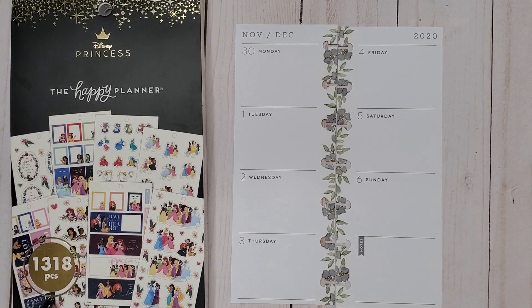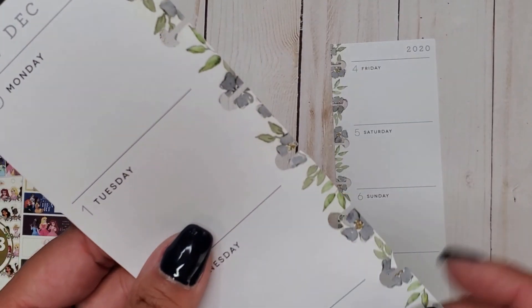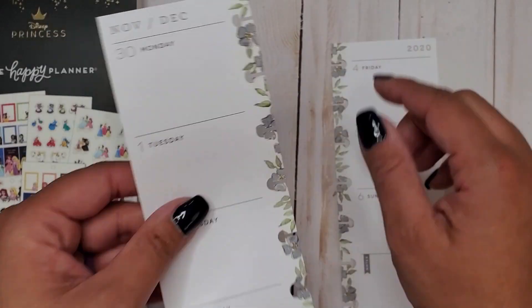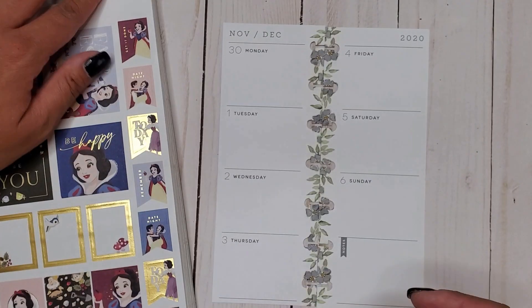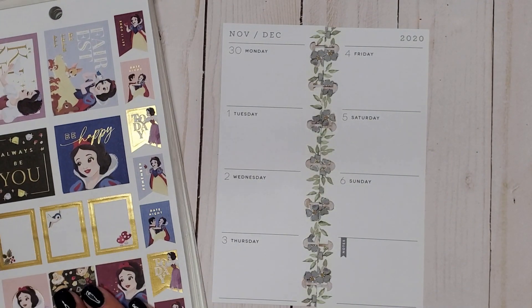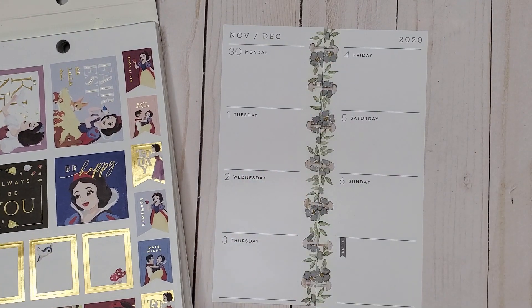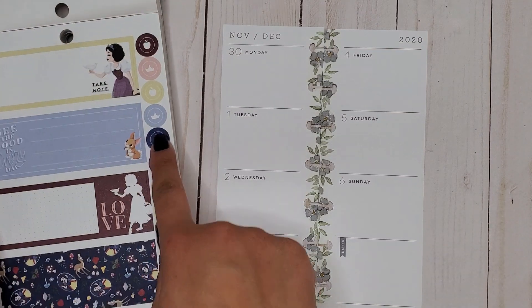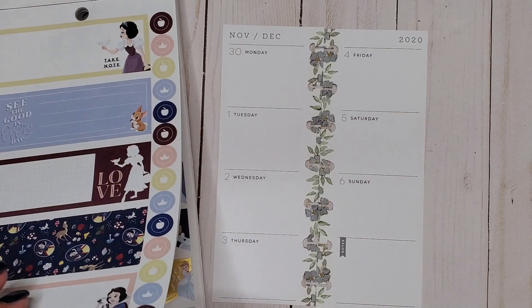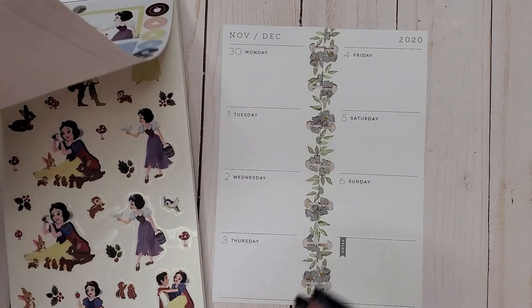Today I am going to be doing a Snow White spread. I don't know if you can see the little florals on this, but I turned the page and I was like, those florals are giving me Snow White vibes. I associate these flowers with Snow White, and there's like a powder blue color in here, so I am using the mini sticker book.